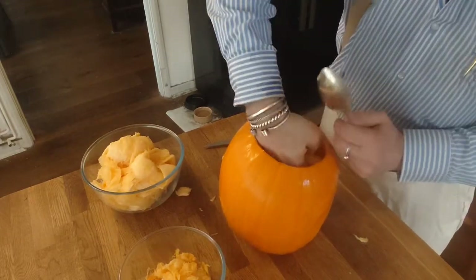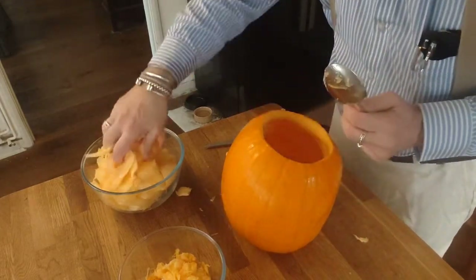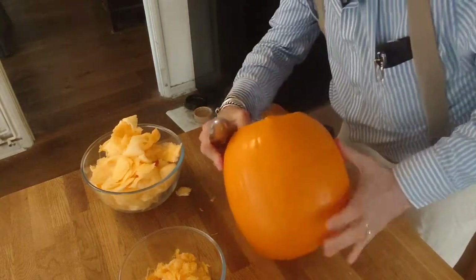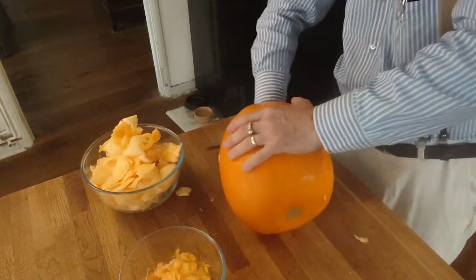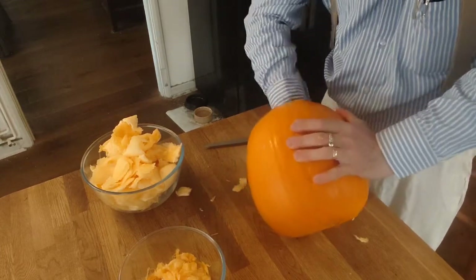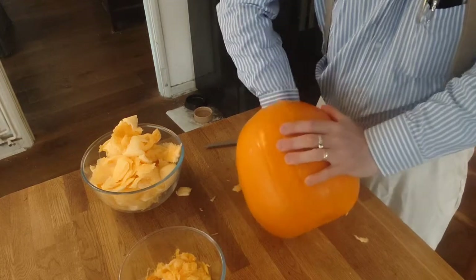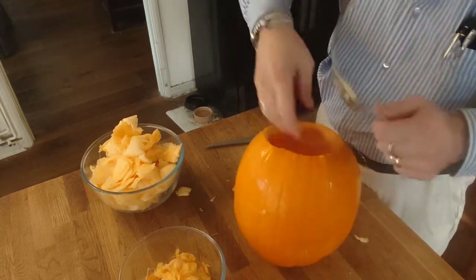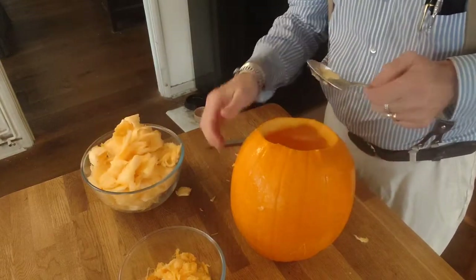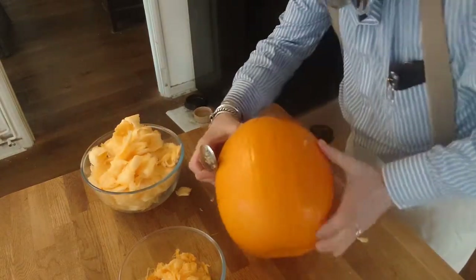The other thing to be careful of is not to scrape so hard that you go all the way through, mainly because it's the inner flesh that you want, not the outer skin.